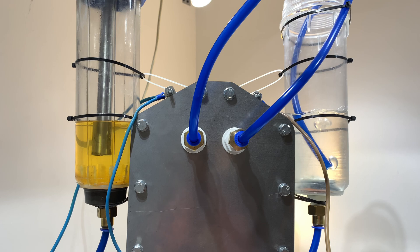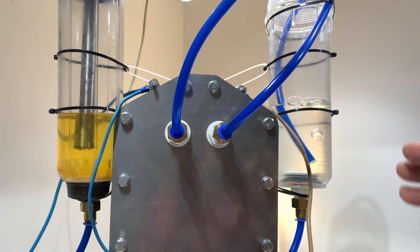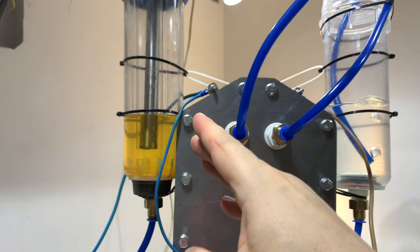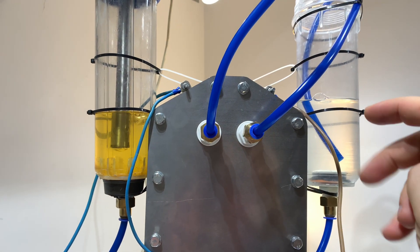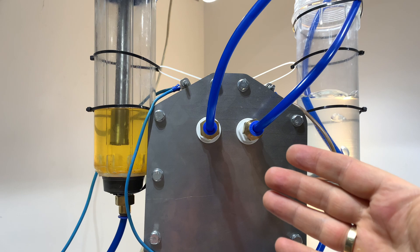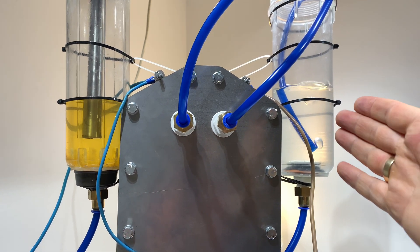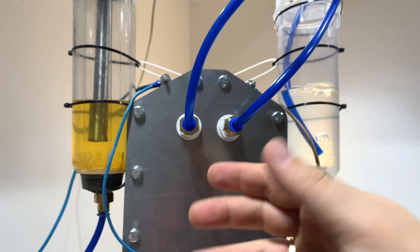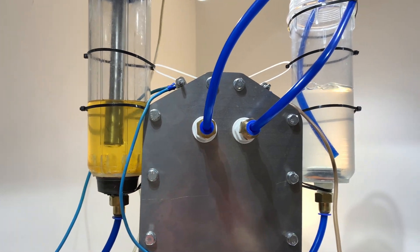Пошла жара! Тут у нас должен быть газ кислород, а тут водород. Хотя чисто теоретически у нас же два водорода на один кислород — а вроде как здесь пузырей больше. Может быть, это связано с тем, что здесь канал шире.